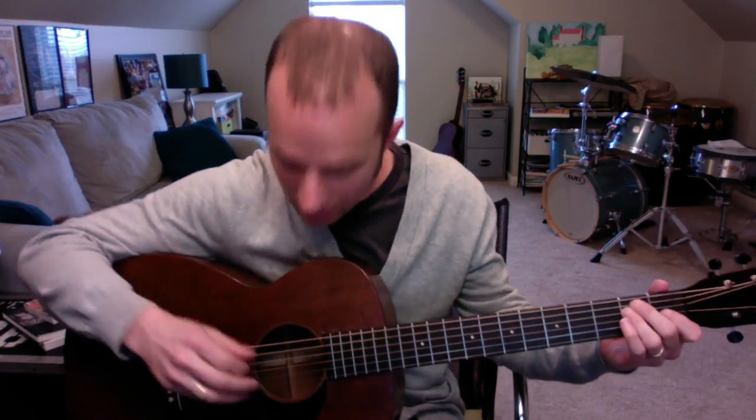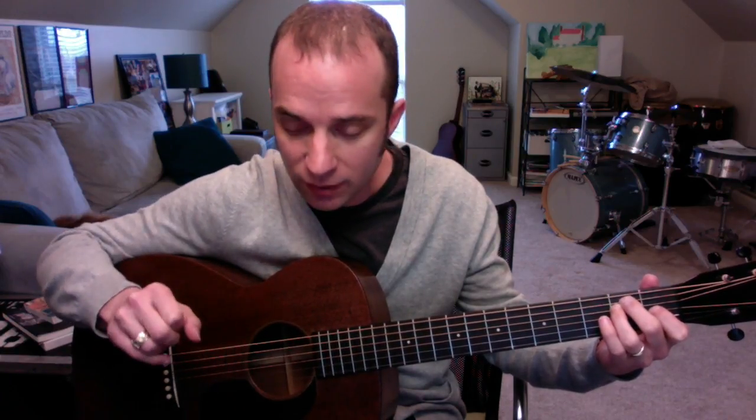That gets you through to the last measure of that line. This comes from an E chord. If you put an E chord down, all you do is pinch P and I on the two middle strings, and then roll P and I together, M, A. Thumb grabs the B on the fifth string. So you end up with — but the rhythm is one, a two, and. P and I are pinching, M and A are rolling through, P grabs the B on the fifth string. Then I want you to add the first note of the next line: E.